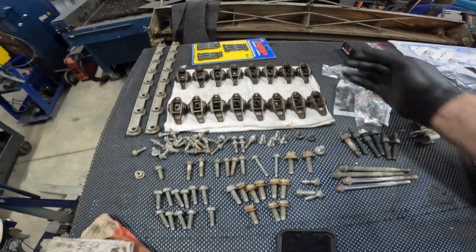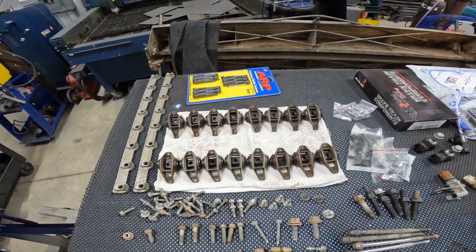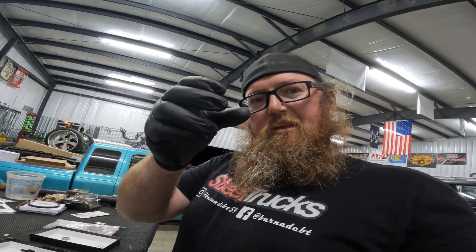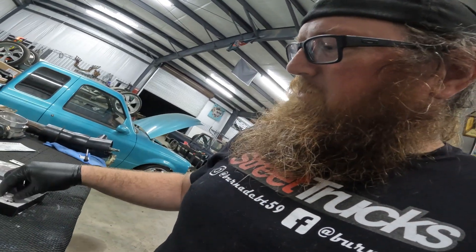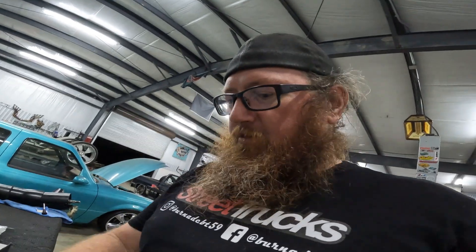I did all of my rocker arms in about an hour. Just take your time. Make sure when you press the bearings into the rocker arms you have the numbers or letters facing out — don't turn them the other way, because that's what the instructions say. I honestly have no idea why since they look the same, but follow the instructions — unless you want to be a rebel.